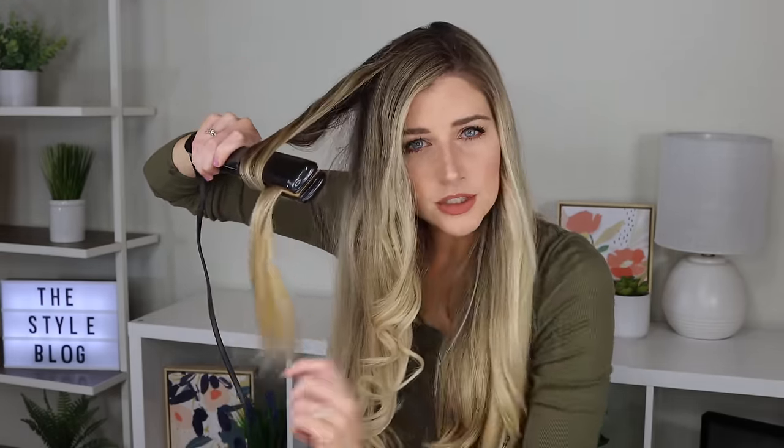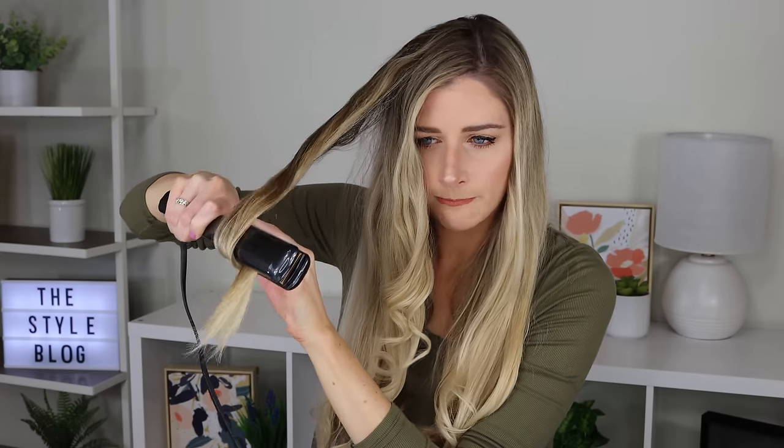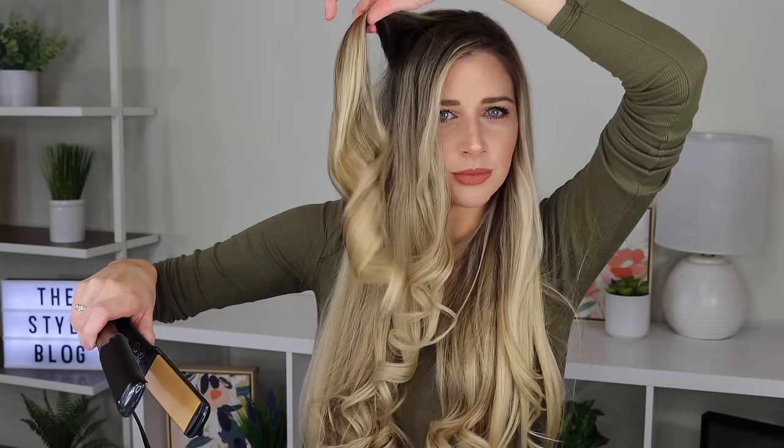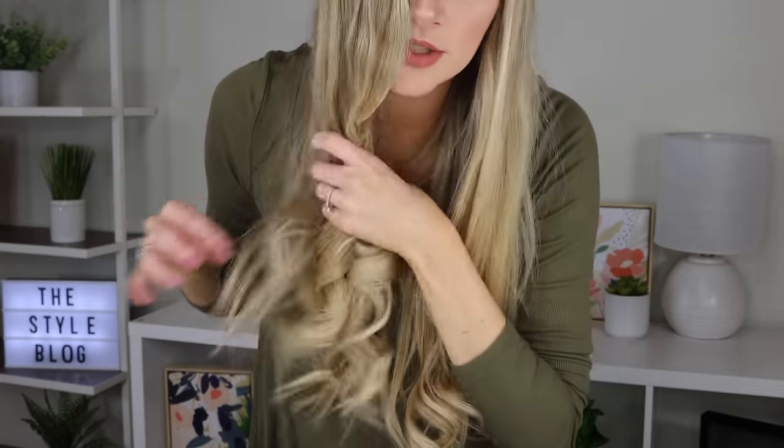It's so satisfying each time your curl comes out of the straightener. You probably notice that sometimes I like to brush my hair through a little bit — it just kind of keeps it from getting tangled. I'm going to clamp it, twist it away, pull it through. I try to move a little bit slower on the thicker pieces — I kind of got a lot of hair with this one, so I just want to make sure that all of the hair gets the heat and gets the curl correctly. This is a thinner piece, so I'm not going to hold the heat on it quite as long as I did for that thick piece.